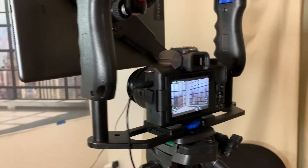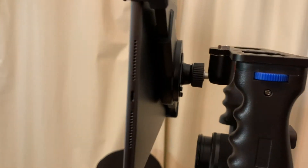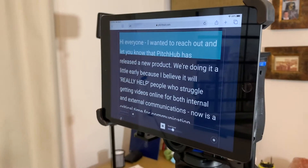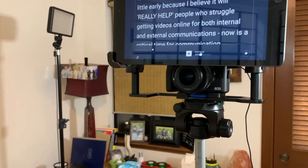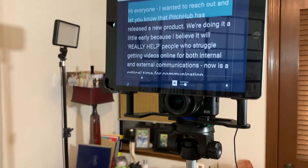You can see the screen — there's a teleprompter with an iPad in there — and you can see the lens fits beautifully right underneath this mount here.